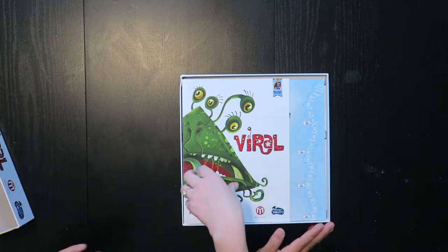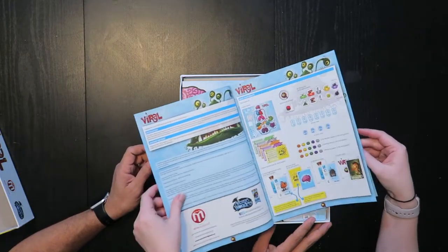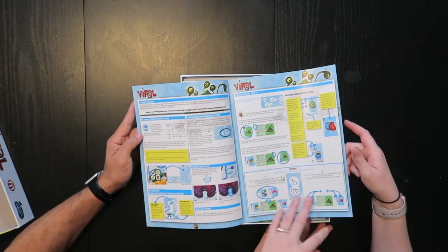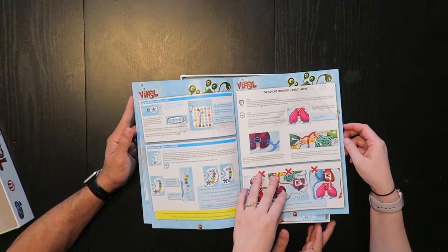Looks like first thing up is the rulebook — full color. Here's setup, here's how all the different cards work. It looks complex, but from what we know it is actually not a very complex game to play.